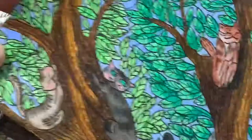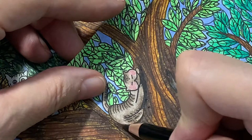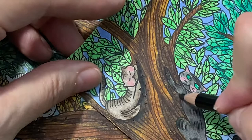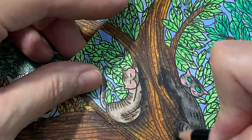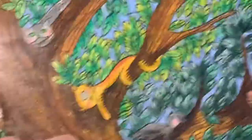Let me zoom in — see how nice that looks underneath. Adding just a little more here. I'm pressing pretty hard. Now each cat on here has their own custom shading.